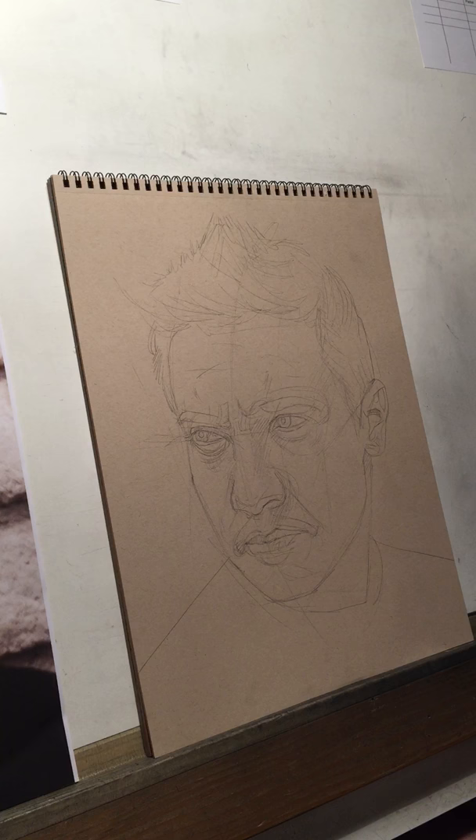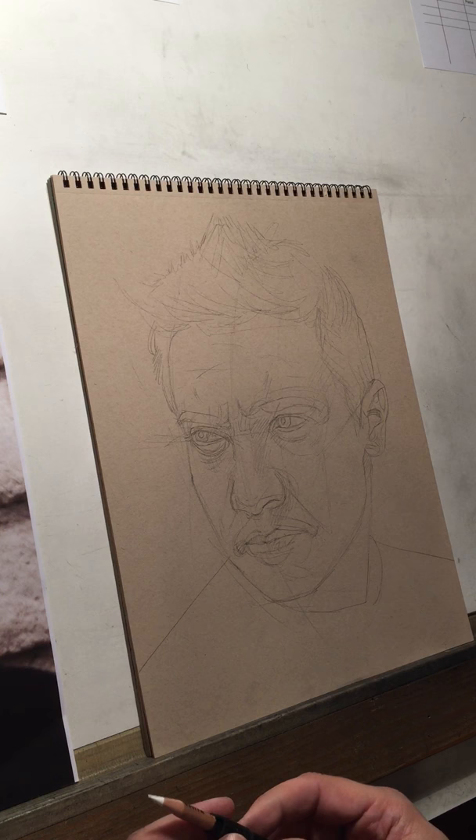I'm going to do a bit of drawing here too, working on Jeremy Renner — everybody's favorite arrow-wielding Avenger, Hawkeye. One of the things I wanted to go over is people often ask me why I do the white first. The reason why I do white first, there are two reasons really.